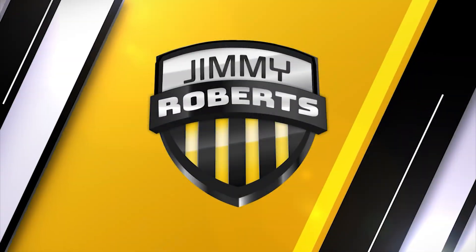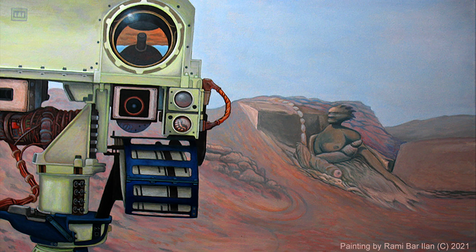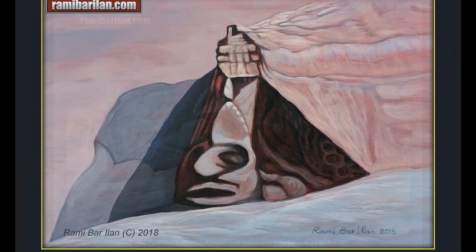Hey y'all, the real Jimmy Roberts here. Remy Bar-Elam is an Israeli artist who at one point decided to create canvas images based on the desolate Martian landscape, but when he started looking through NASA rover archives he quickly came to the conclusion that he was looking at something else — a decimated civilization.